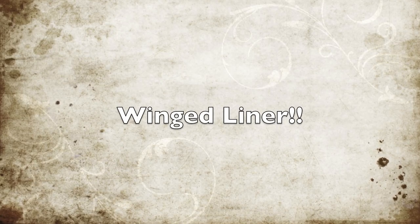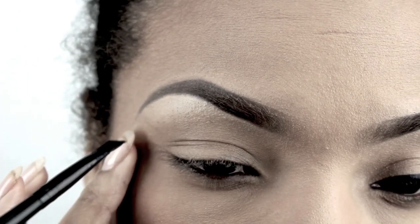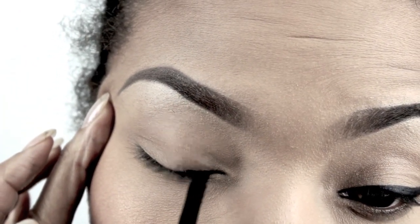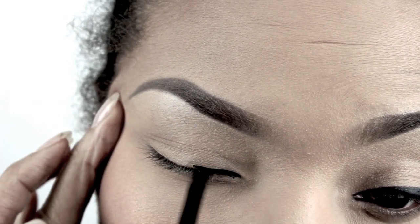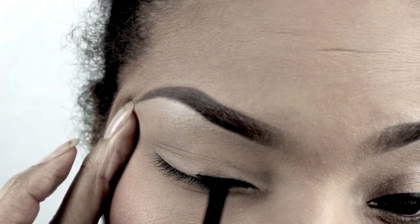Alright, I found a new and improved way to do the wing eyeliner. It seems like the easiest way that I've stumbled across thus far. So stay tuned — I'm going to give you detailed information and show you how I think it'll be easy for you girls who have trouble with the winged liner.